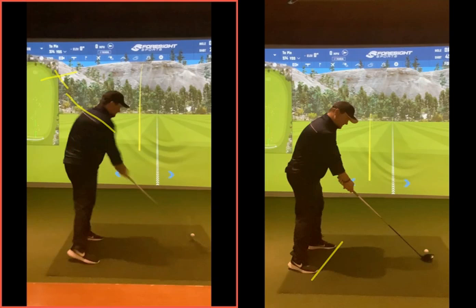Forget about fading, mate — just hit straight. It sounds daft and sounds different. Aim straight, hit it straight. Don't set up trying to hit a specific shot. It's like saying to somebody who hits a fade, now try and hit a slice — they're going to hit an absolute banana. They can hit a fade anyway.